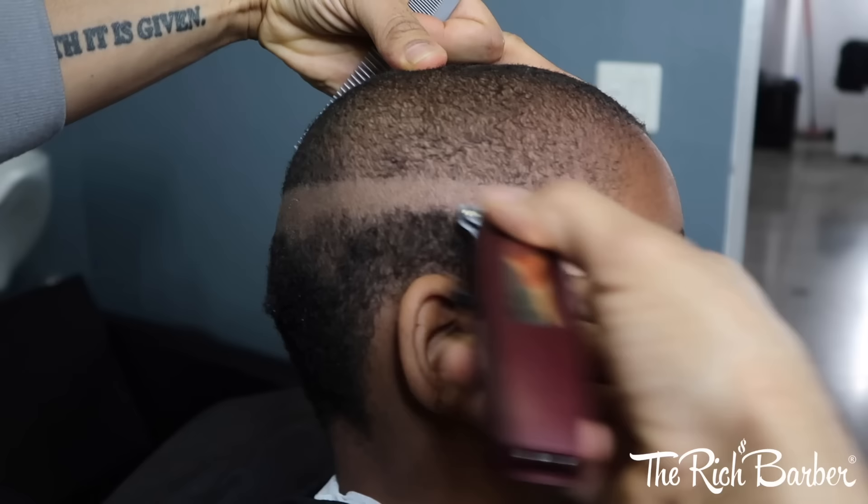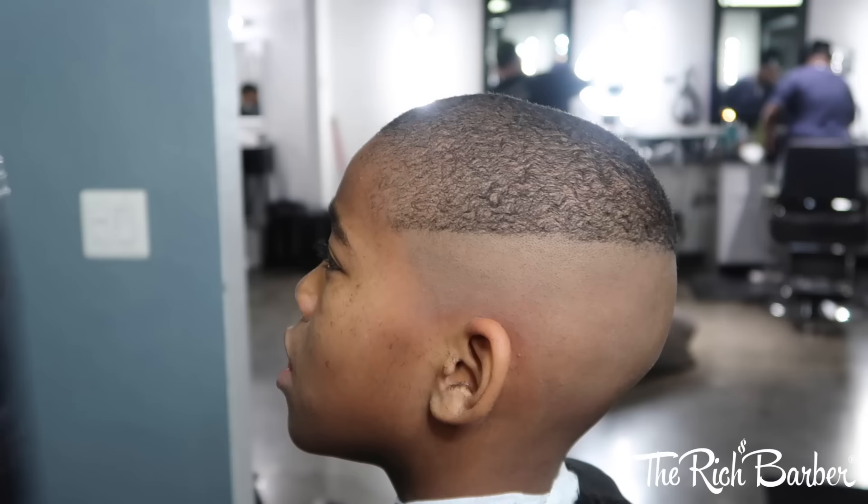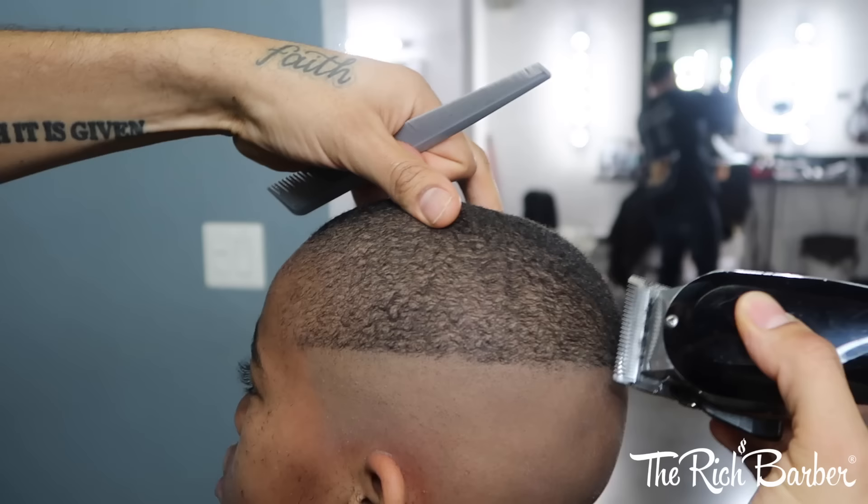You can see I'm not putting a hard guideline in there. Wahl Five Star Seniors, lever all the way open, going with the grain. Now I'm just trimming the hair a little bit more, and this lays it down real smooth.